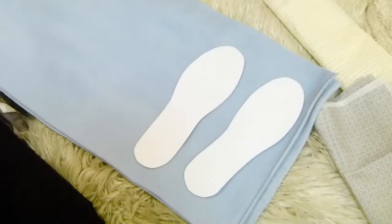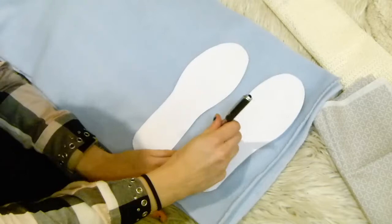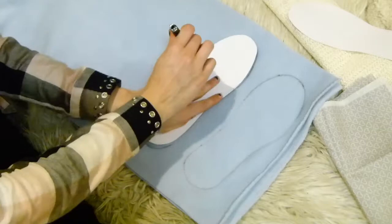Start off by grabbing your fabric. I'm using a thin fabric, some fleece and some non-slip fabric. Grab your templates — you can get a slipper template online or just draw around the bottom of your feet to create your own template, and then create a curved one around the sides, which is actually what I ended up doing just because I didn't have a printer.